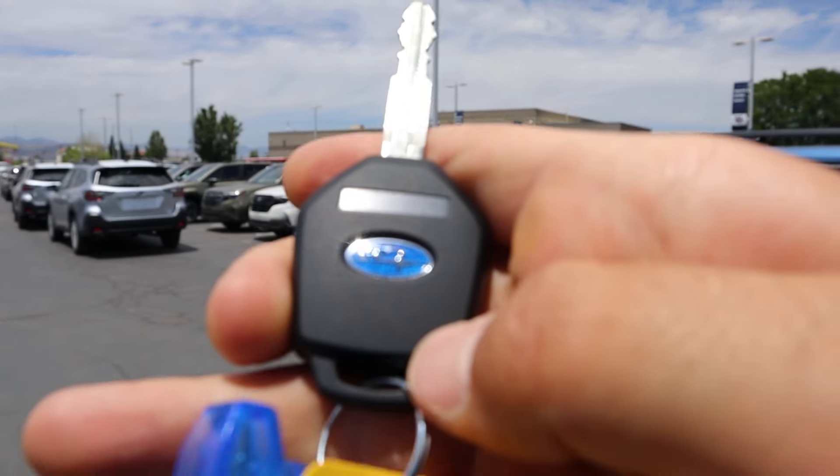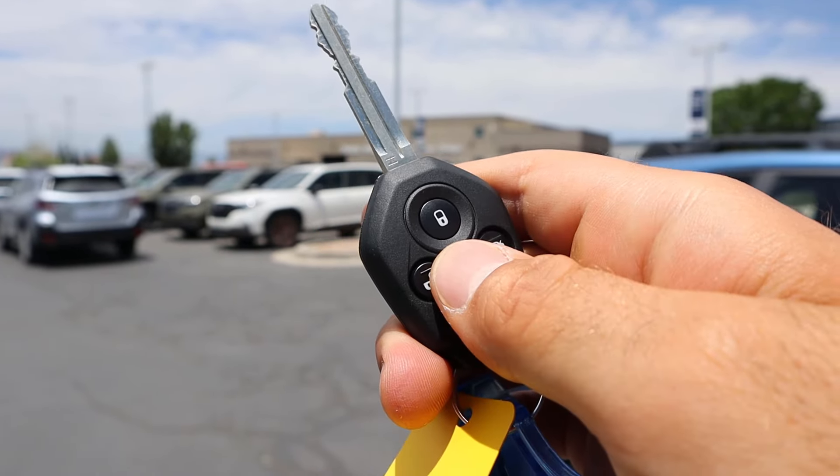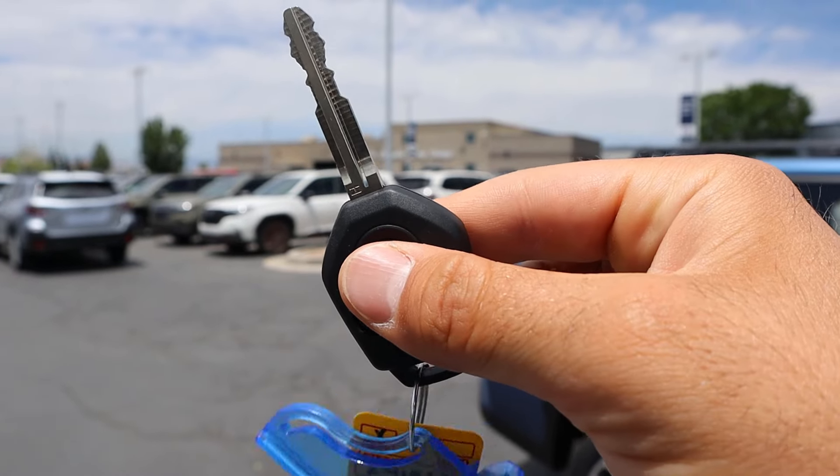We do have a more basic key fob — you've got the Subaru logo, lock and unlock, and unlock for the hatch as well. It's the kind you stick in the ignition.